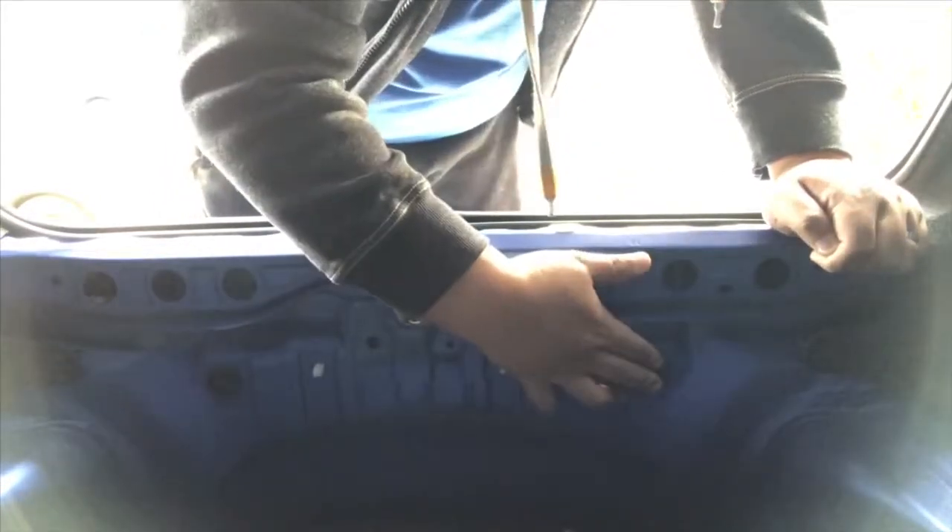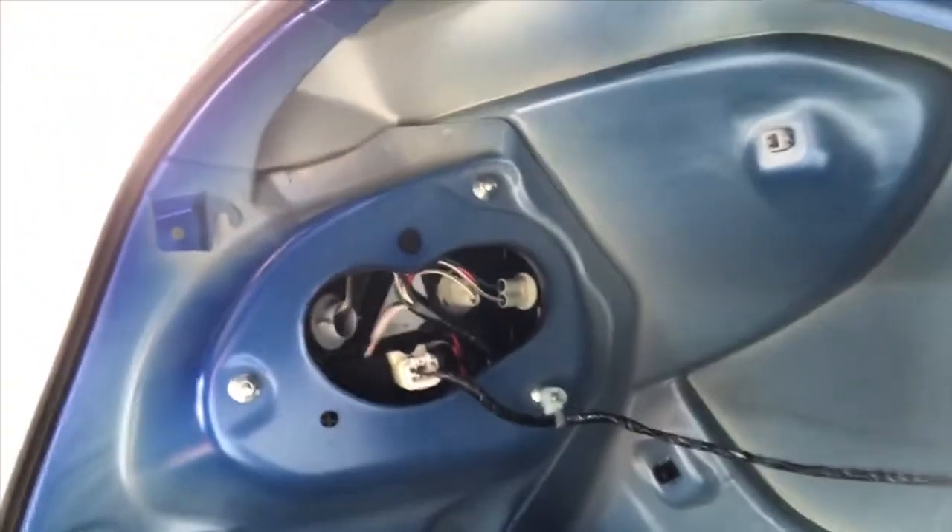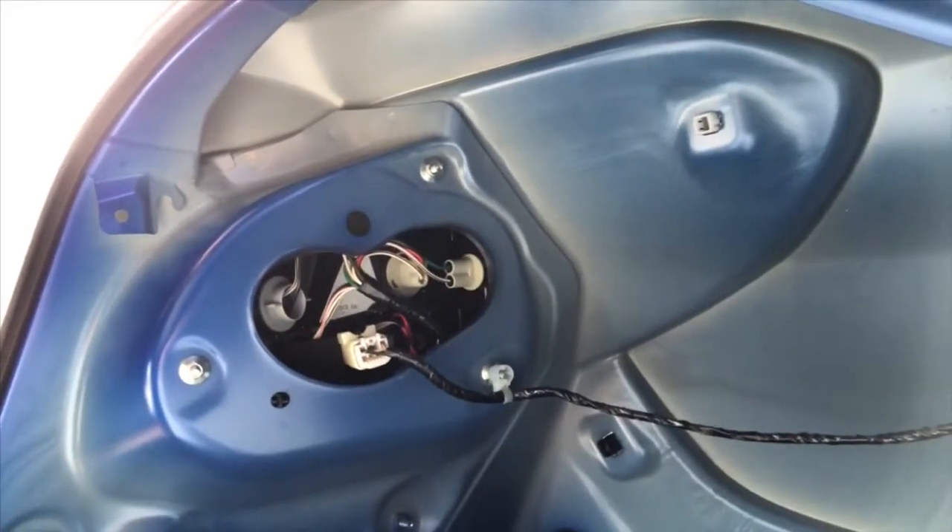Basically the wires will come on this side right here — you can see this hole from underneath. So we're gonna continue our work on this side. After we pop the cover on this side, there should be three pop clips — one, two, and three — on this side. This cover will come out so you will have access to the wiring by the rear taillights.